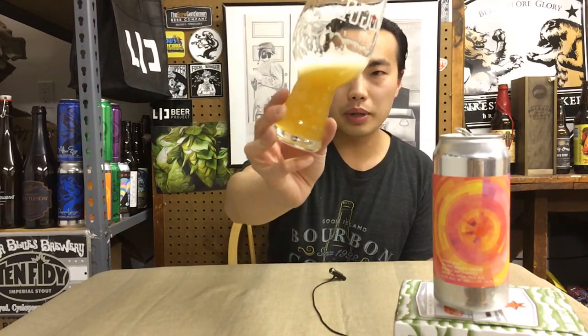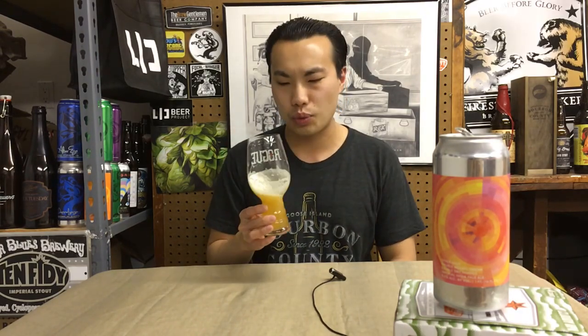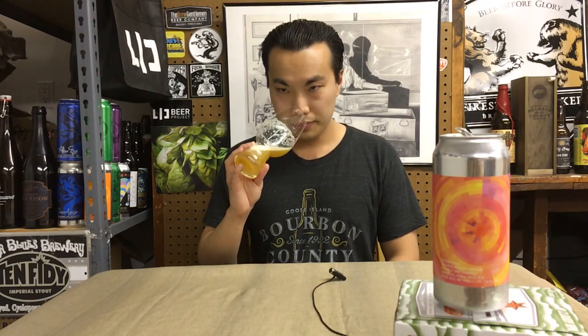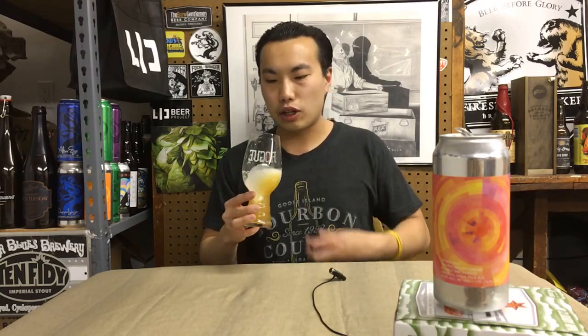The beer comes in a medium gold color, medium-plus haze on that. On the aroma: bright, kind of citrus notes, but leaning mostly towards tropical — passion fruit, mango notes, papaya, almost a little bit of like cotton candy sweetness. Yeah, like candied tropical fruits. And then a little bit of biscuity malt.